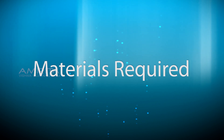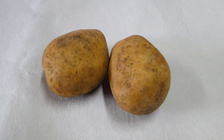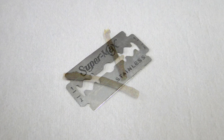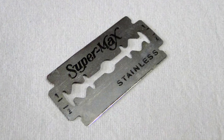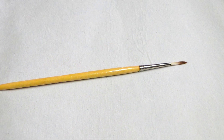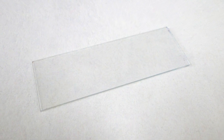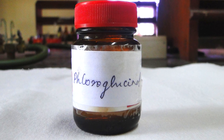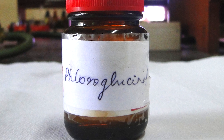Materials Required: Potato, stem of the plant, double etched razor blade, water, dropper, brush, glass slide, blotting paper, fluoroguggenol stain, and petri dish.